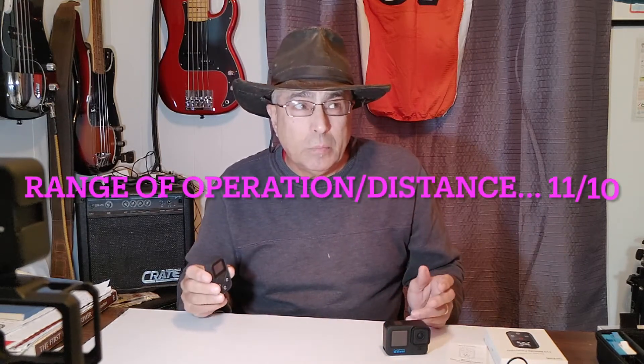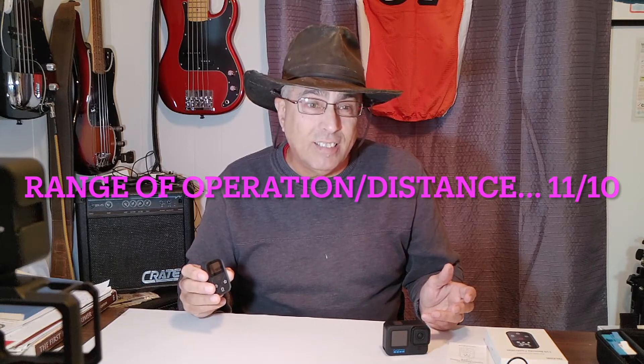That's amazing — 110 yards, which is 100 meters, 20 meters more than advertised, and 330 feet. That's outstanding performance. On a scale of 10 out of 10, can I give it 11? I'm going to do it.